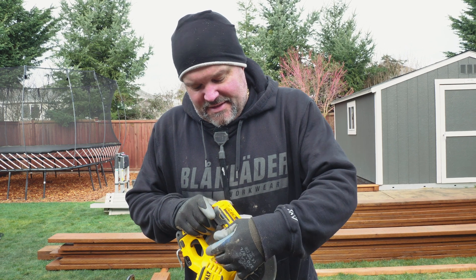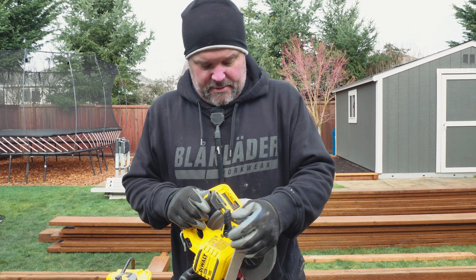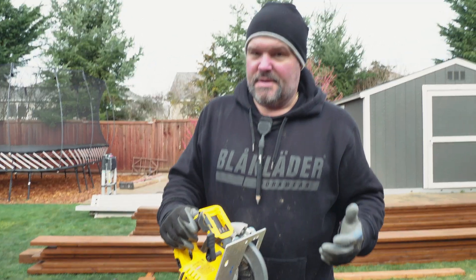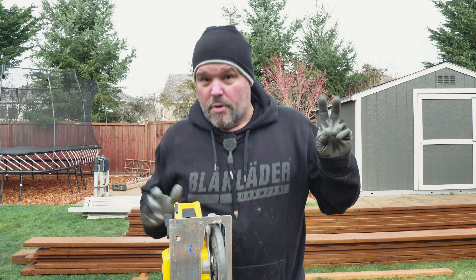It fits in there pretty nice. It's got a standard — it's plastic, but it's a standard depth adjuster. I could see that wearing out in the future, but this isn't their premium cut saw. I don't really like sidewinders too much; I prefer a worm drive style type of saw.